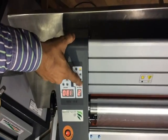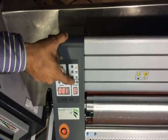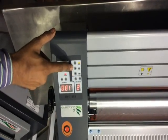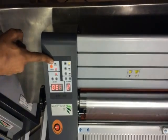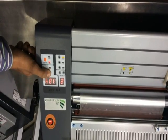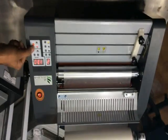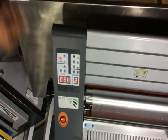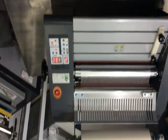For speed setting, we can set the speed. Its max speed is up to 9. There is also the forward, reverse, stop, and ready hot and cold buttons. We set the temperature up to 135. When the machine is ready it will reach up to 135.